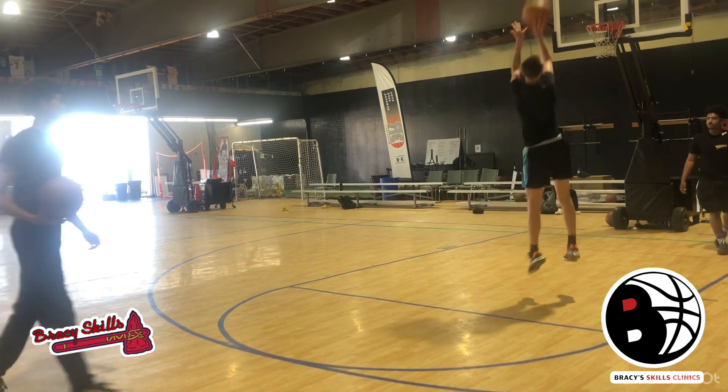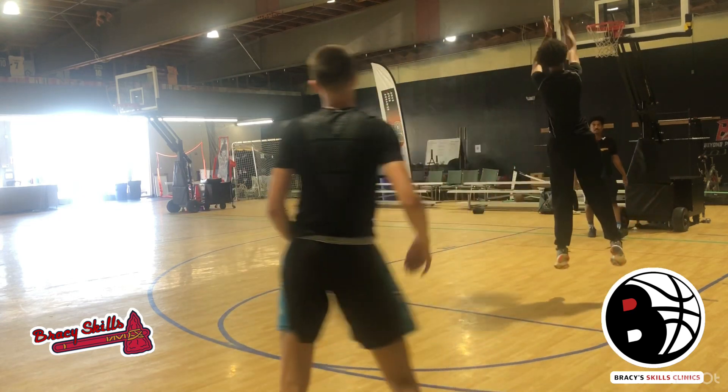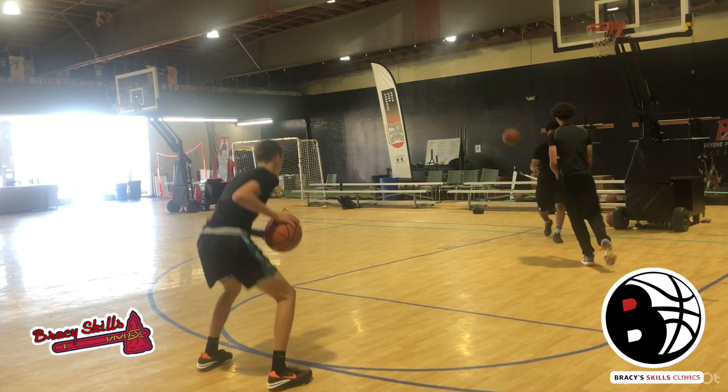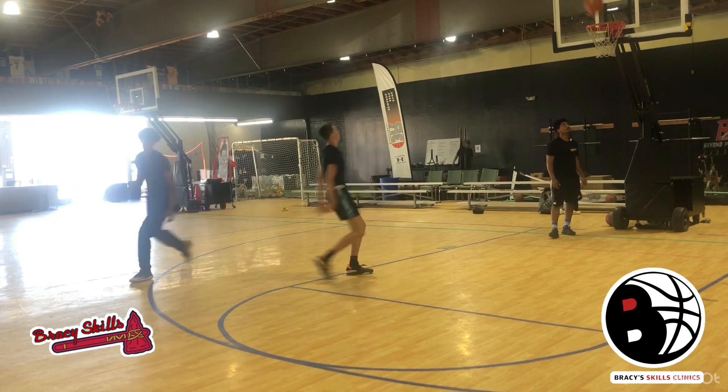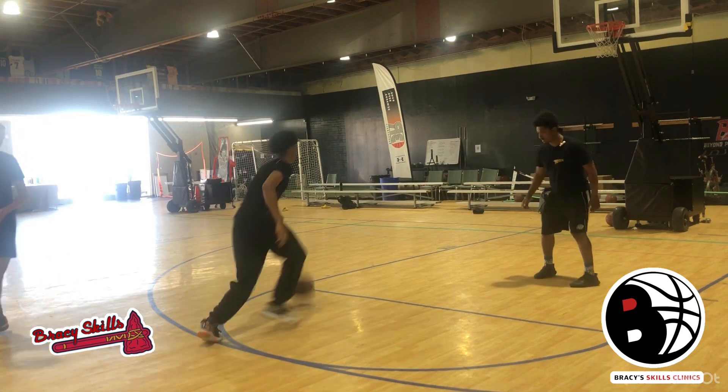Explode. Pull up. Good footwork. Don't fade back so much, but good shot. Tap. Pull up. Good shot. Footwork. Footwork. Footwork.